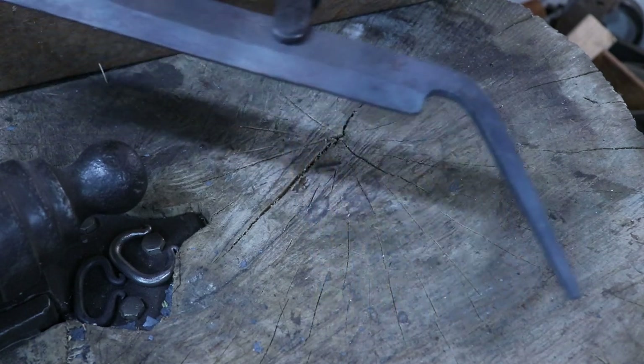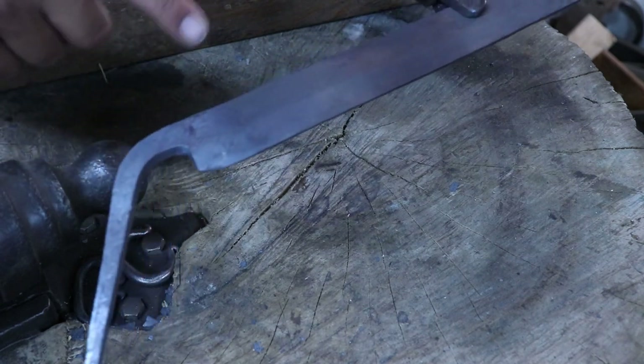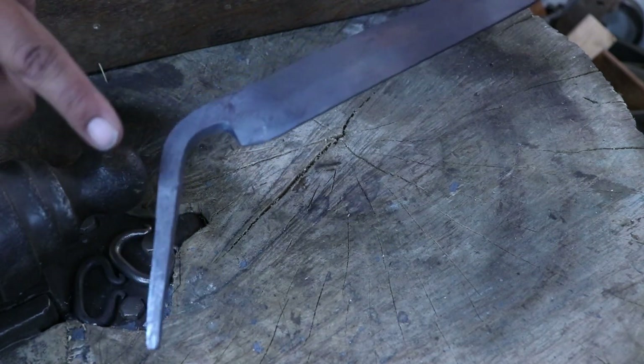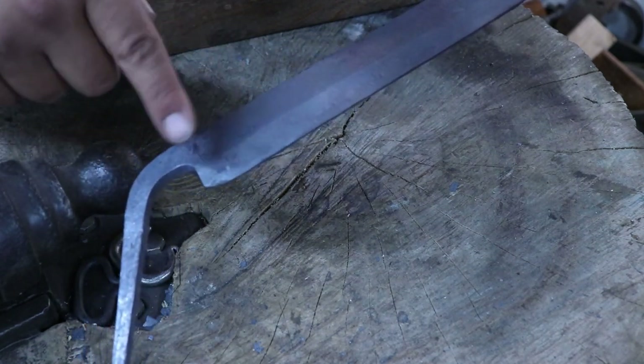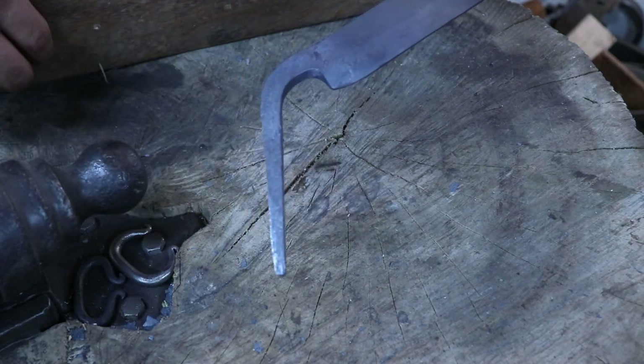Now I need to get some handles for this because I want to burn them in. I don't want to heat treat the blade and then try to heat this up and pull the heat treat out of this corner of the blade. So I'm going to do all this first, which may be a little bit backwards, but it's what I have in mind.